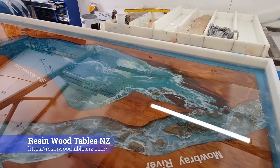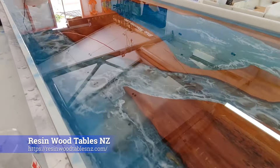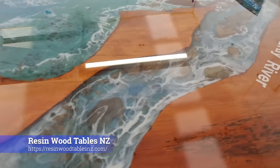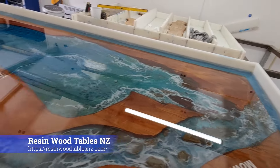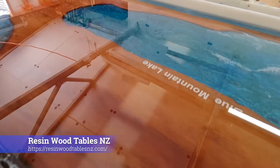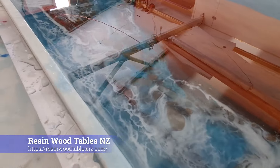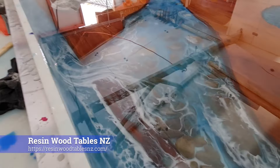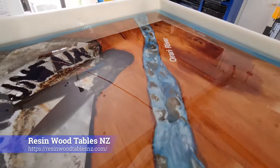Hey guys, Blue Mountain Lodge — just had the final pour. Rivers are looking absolutely stunning. Coming up to the Mowbray River, which bleeds off into Blue Mountain Lake, and then we've got the O'Rari River here — it comes along, branches off and goes down into Sin Rapids.